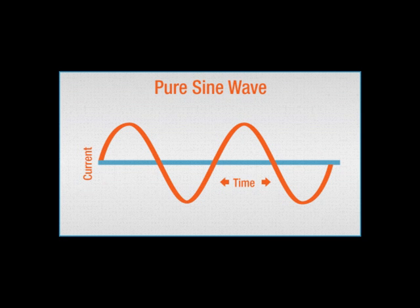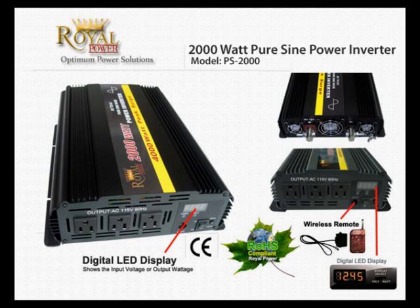With a Pure Sine Wave power inverter, your output wave will be more smooth, very similar to what you're going to receive from a utility company output wave. This will allow you to run more sensitive equipment such as medical and audio equipment.